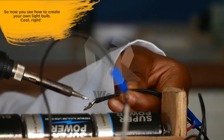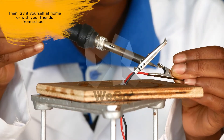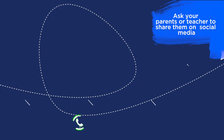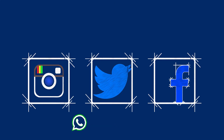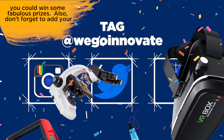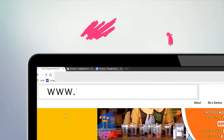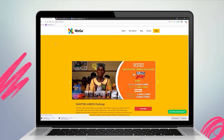Now you see how to create your own light bulb. You can try it yourself at home or with your friend from school. Make a video or take pictures of your experiment. Ask your teacher or your parents to help you post the results on social media. Tag WeGoInnovate so that you can win some fabulous prizes. Don't forget to add your name and the name of your school to your entry and hashtag GH4STEM. You can check out any of our experiments at www.WeGoInnovate.org and please leave a comment.